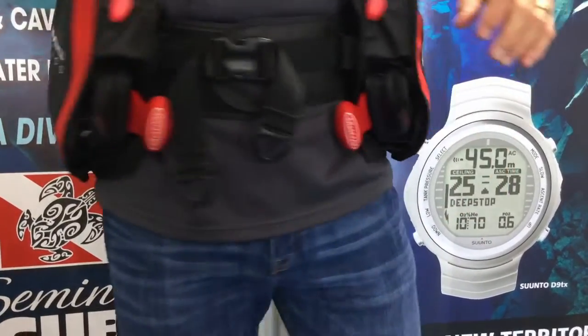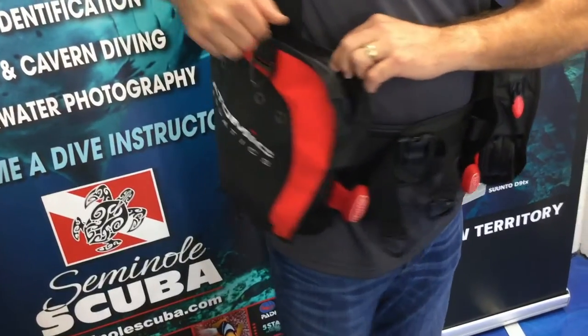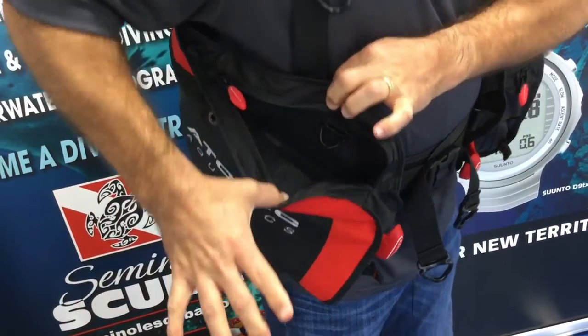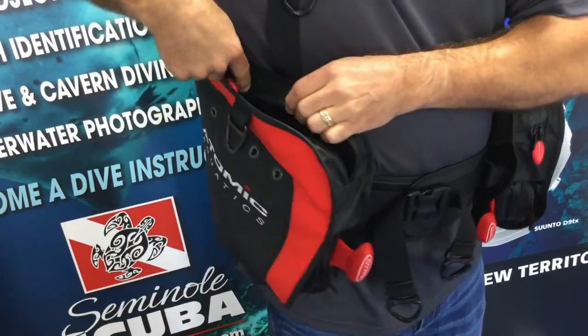The pockets are very large and the zippers are sand resistant. When you open these up you'll notice you have a D-ring to clip in, and the pockets are made of mesh so when you do get water, it will drain out of the BC.